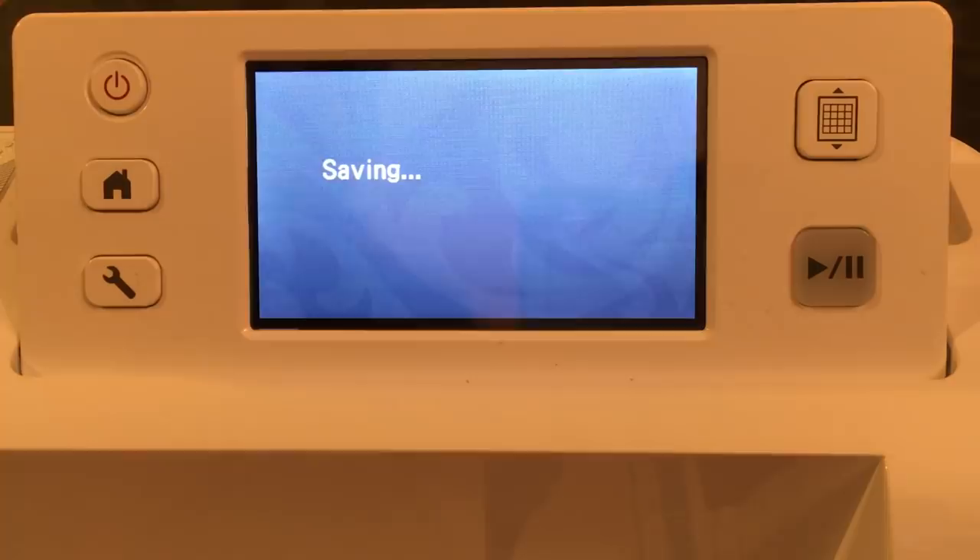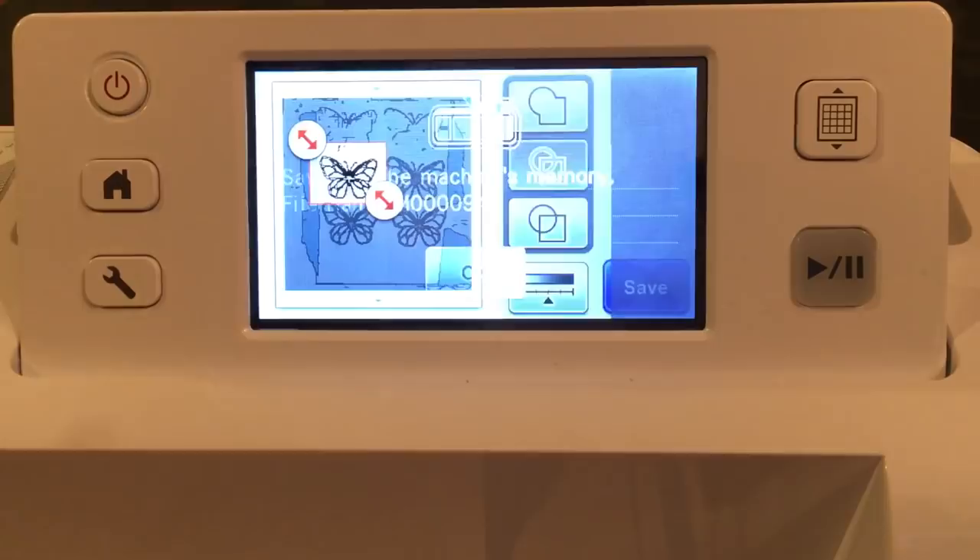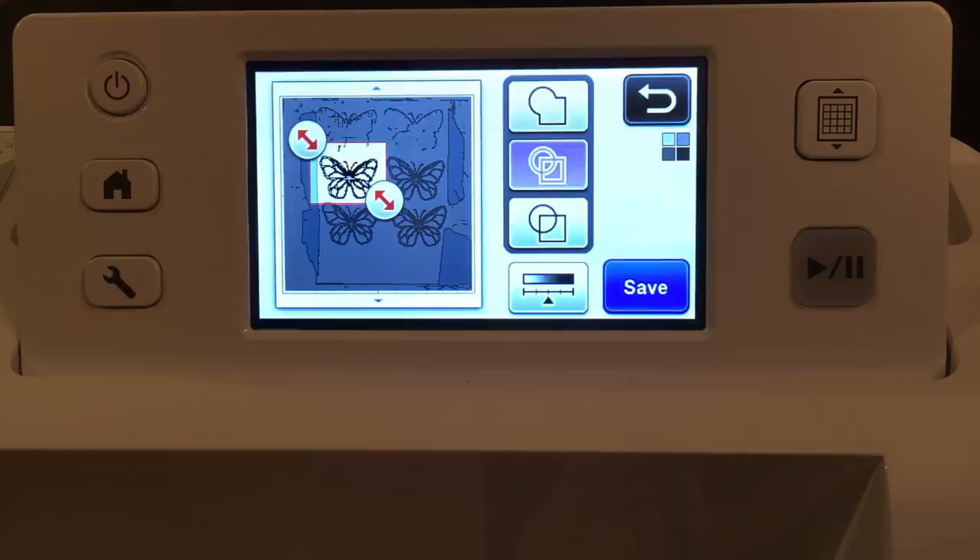The file is called number 94. Let's go ahead and hit home. It's okay to delete everything — why? Because I have it saved to the machine.